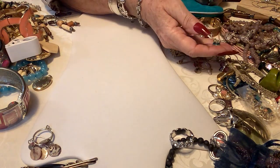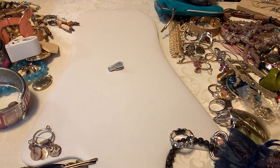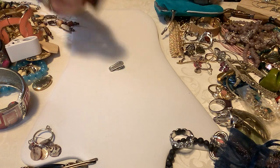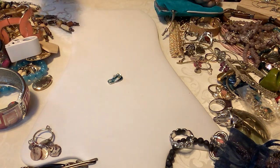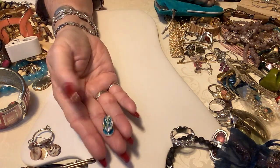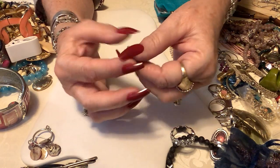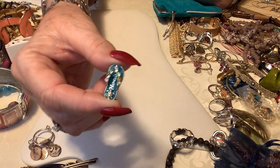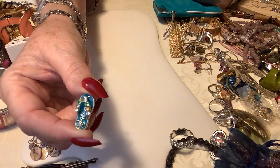Oh, it says Hawaii — so we have a Hawaii pendant. I don't believe this is sterling but it's so cute. It says Hawaii — you put the necklace or chain up through here and it's darling. I'm going to put four dollars on that. There's the back — love it.